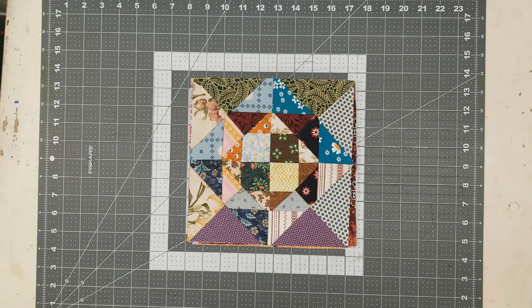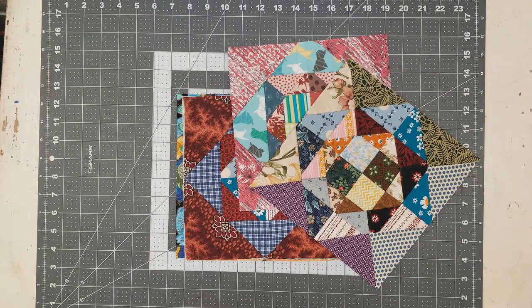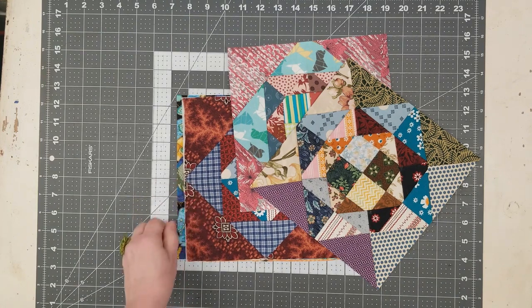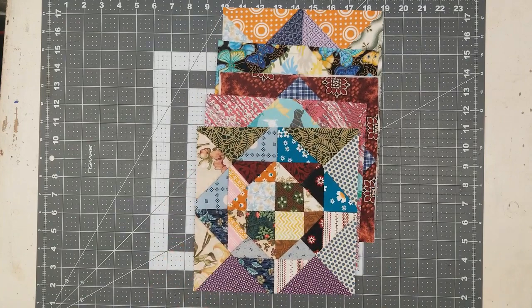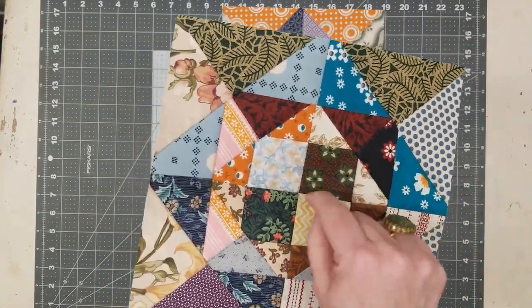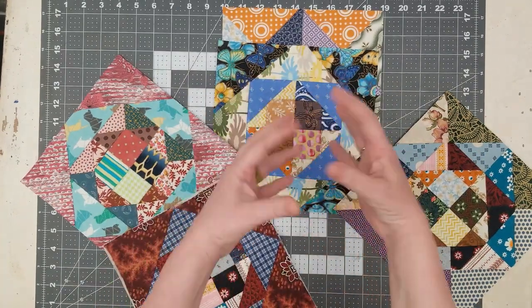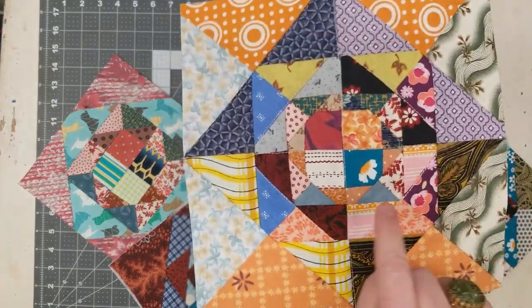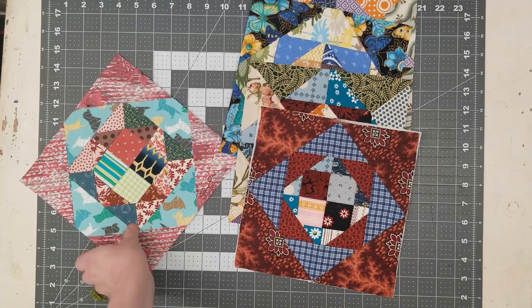Hello, this is Leo with Scraptastic Patchwork and I'm back with another tutorial. This time I was grabbing from my UFO shelf — my unfinished object shelf — trying to get some of these projects done. I came across these five patchwork blocks that I had made during my tutorial for an easy pineapple block. I thought, okay, what am I going to make with these five blocks?